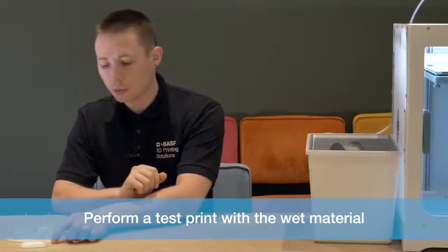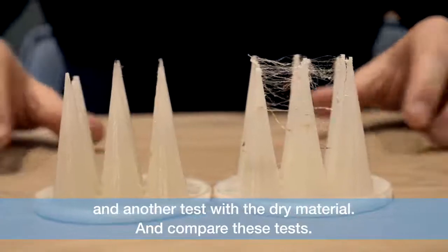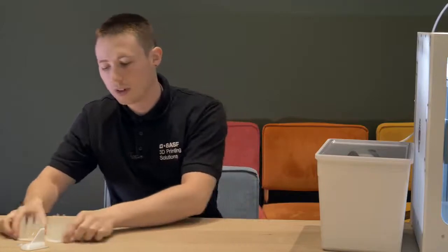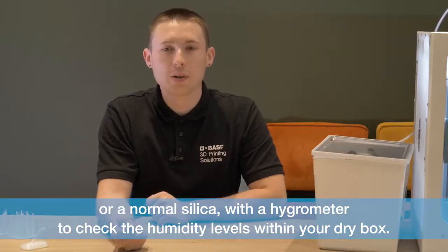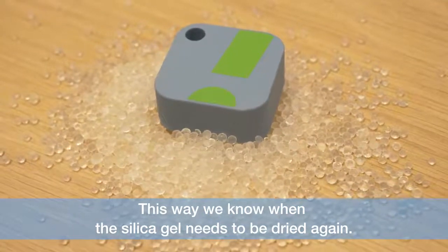Perform a test print with the wet material and another test with the dry material and compare these tests. Use colour changing silica or a normal silica with a hygrometer to check the humidity levels within your dry box. This way we know when the silica gel needs to be dried again.